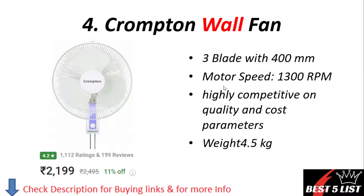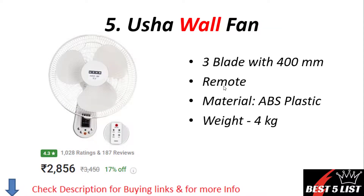Wall fan number four: Crompton wall fan. It is a three-blade fan with a 400mm size. The motor speed is 1,300 RPM. It is described as high quality and competitive in cost. The weight of this fan is 4.5 kg. The price of this product is 2,199 rupees with a 4.2 rating.